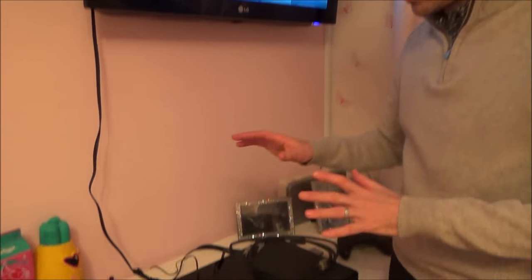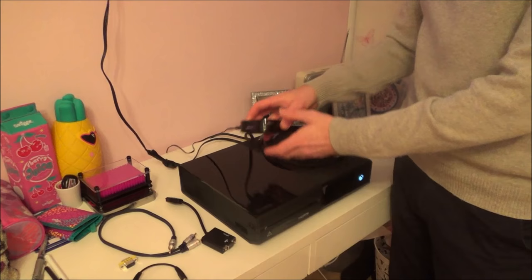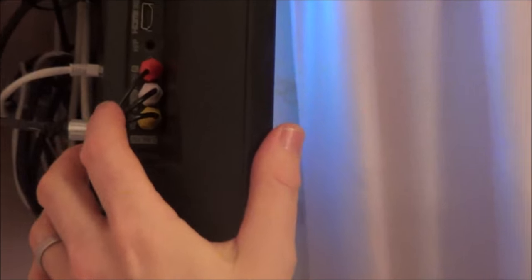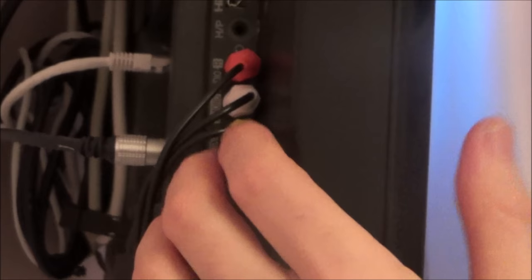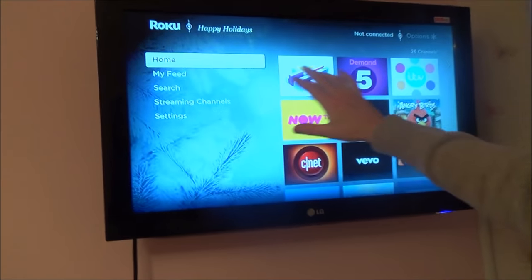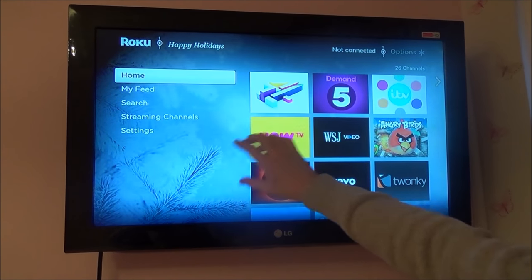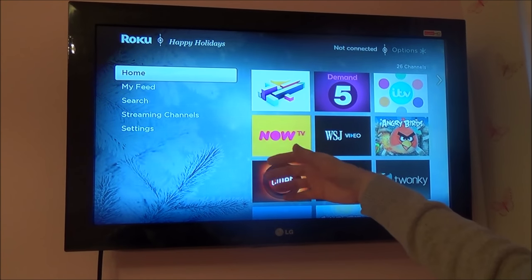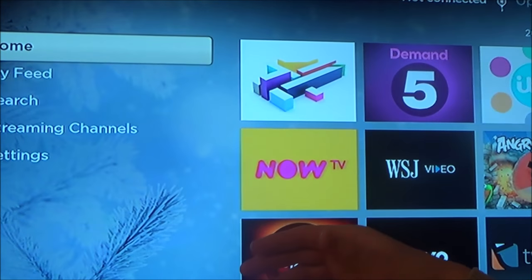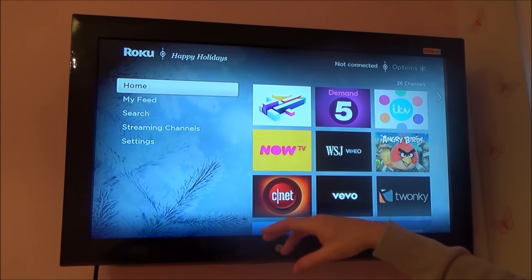In this video I'm going to be connecting up an Xbox One and also a Roku media player. At the moment on this media player I'm using a composite lead — that's the red, white, and yellow connections. That's quite an old-fashioned connection, probably the sort you used with a VHS years ago. The problem is if you look at the picture, it's really bad quality — it's not HD, it's quite blurry. When you're watching things like YouTube and Netflix the quality is bad, especially if you're paying for a better Netflix package that gives you full HD.